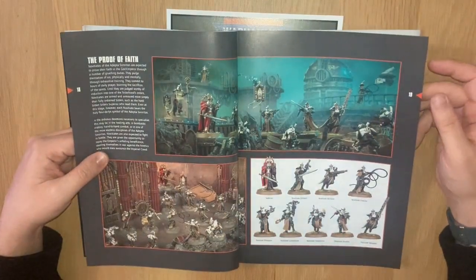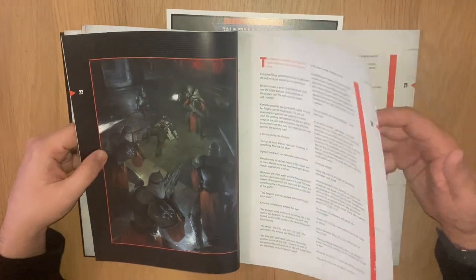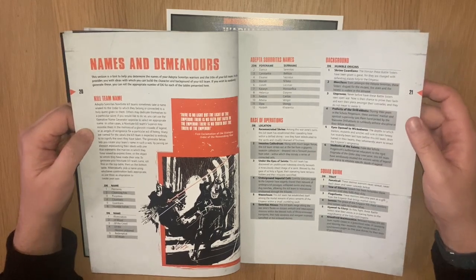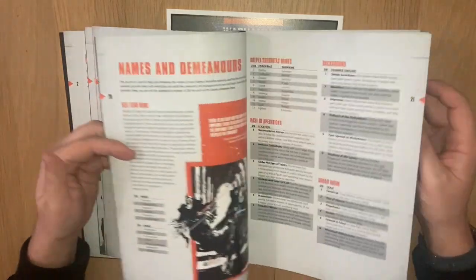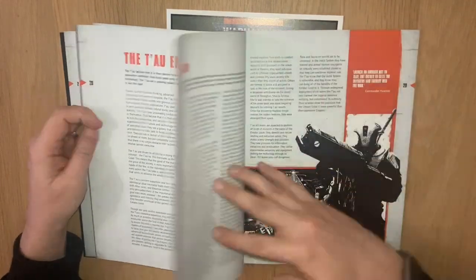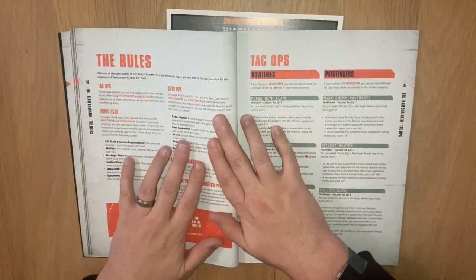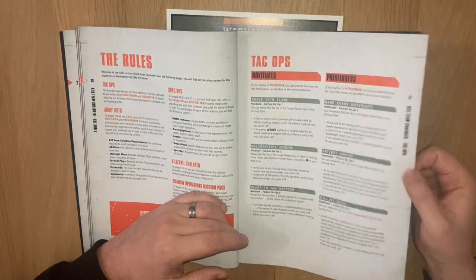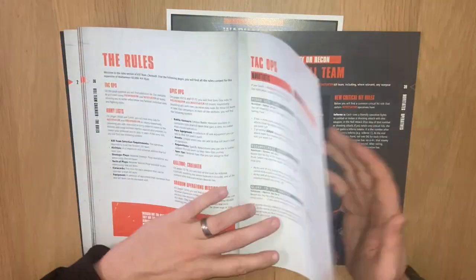There's information about the kill zone itself with some lovely images. There's narrative stuff similar to what we saw in the Octarius book - names and demeanors, which is just the way of putting squads together and naming them. The demeanors part doesn't mean a great deal. There's a similar section for the Tau as well. Then we've got the specific rules for our two kill teams, which I won't go through now - let me know in the comments if you want a separate video on that. There are also new Tac Ops.